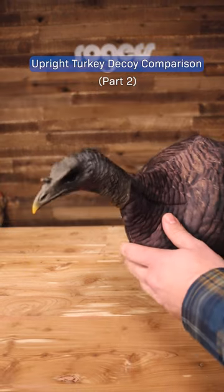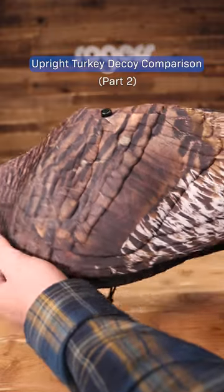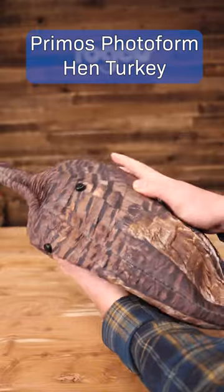Part two of the hen turkey decoy review. Today we're going to talk a little bit about the value or budget hen turkey decoys we offer. Up first we have the Primoz Photoform hen turkey decoy.